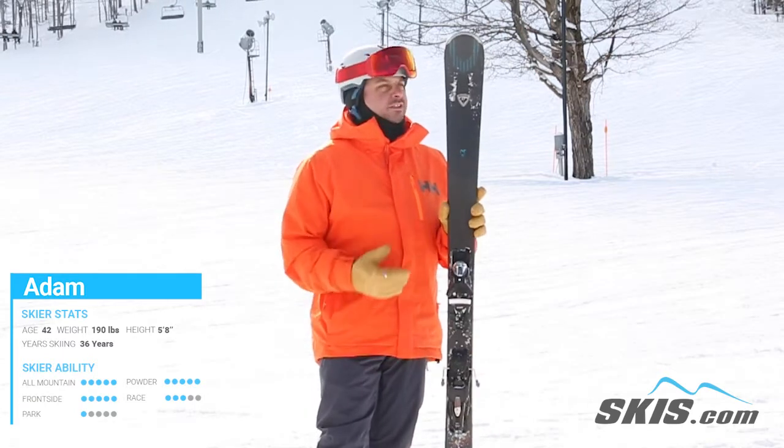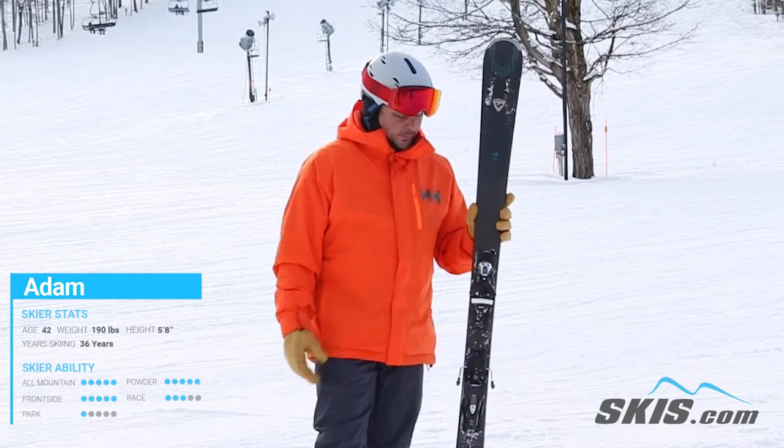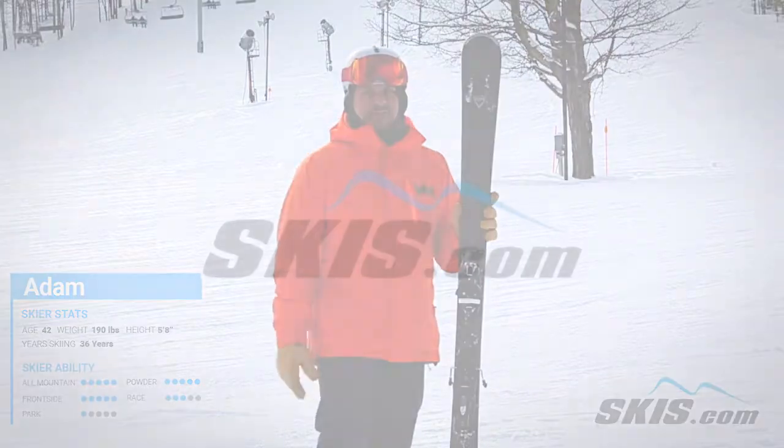With this waist width and the shape it's got a little bit more better bump prowess than it's had before. But it's just a really smooth, easy skiing ski that's not very fatiguing.